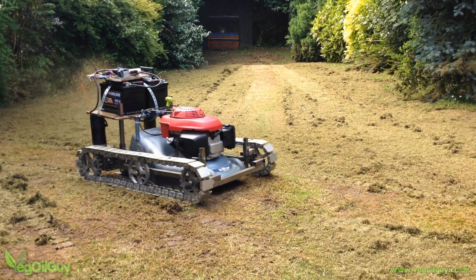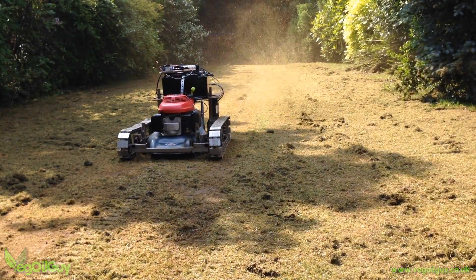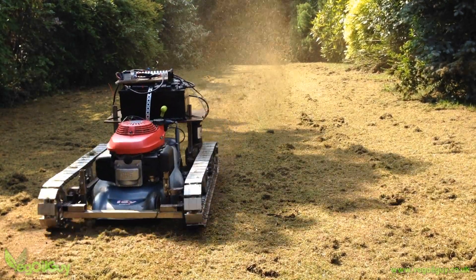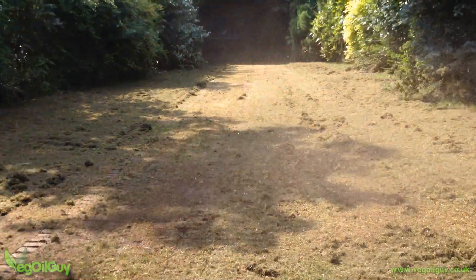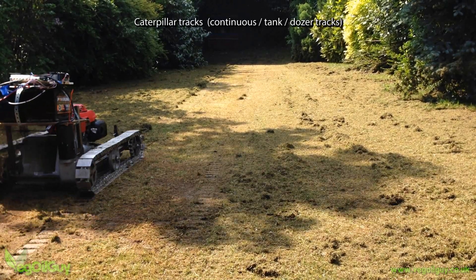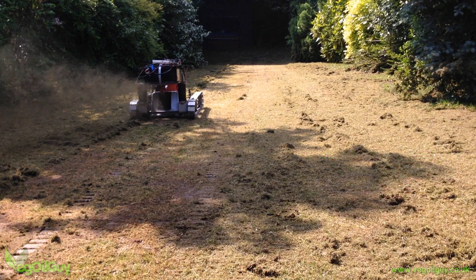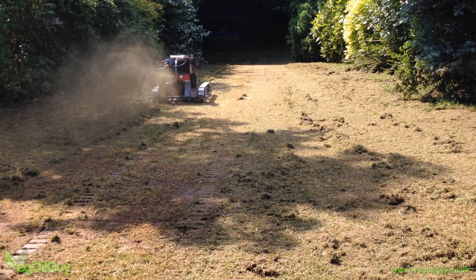It's quite difficult to show you this in my usual step by step manner, as everyone's requirements might be different. For example, you might prefer to use wheels rather than caterpillar tracks, and your mower might be a completely different size and shape. So here's an overview of what I've done so far.